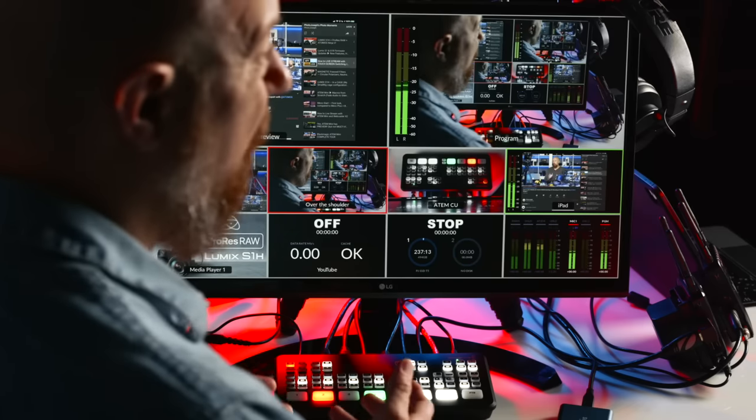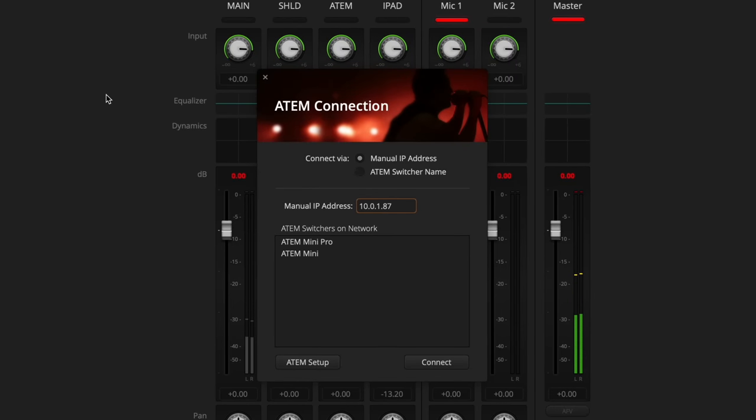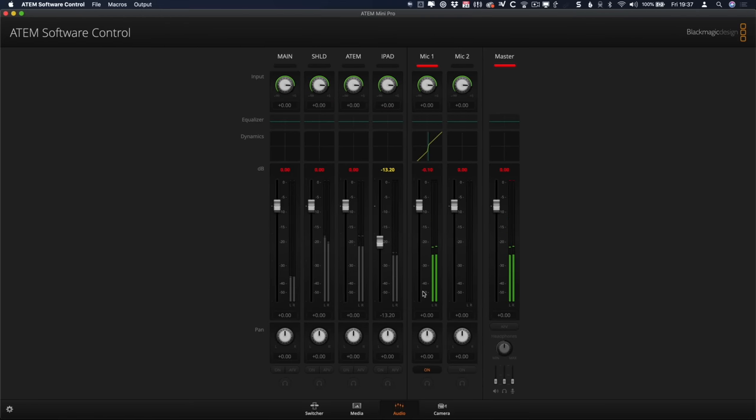Before we can talk about setting up live streaming, we need to get the ATEM Mini Pro onto your network. Fortunately it's easy — there's an Ethernet port on the back. Just plug it into your local network on any open switch port and it defaults to DHCP, so it'll find itself and show up in the software automatically. You can also plug the Ethernet from the ATEM Mini Pro directly into your computer's Ethernet port and use the computer's Wi-Fi or cellular tethering to stream. In the ATEM Software Control under the Connection menu, it automatically finds switchers on your network — you'll see the ATEM Mini Pro listed — and you just hit Connect.